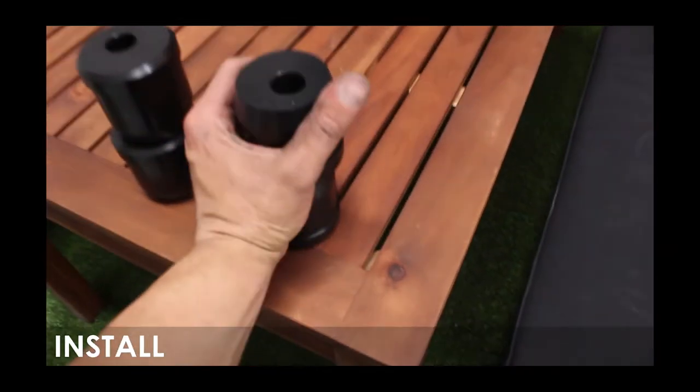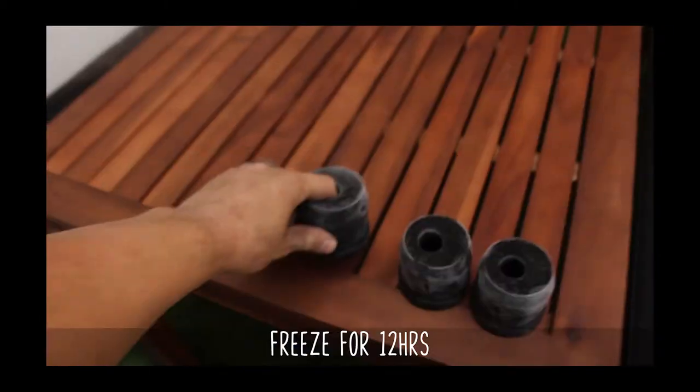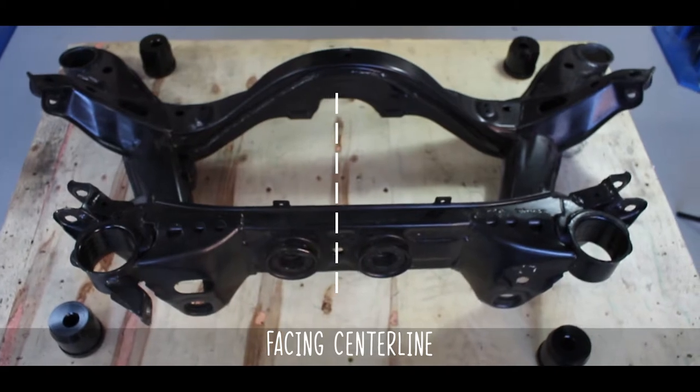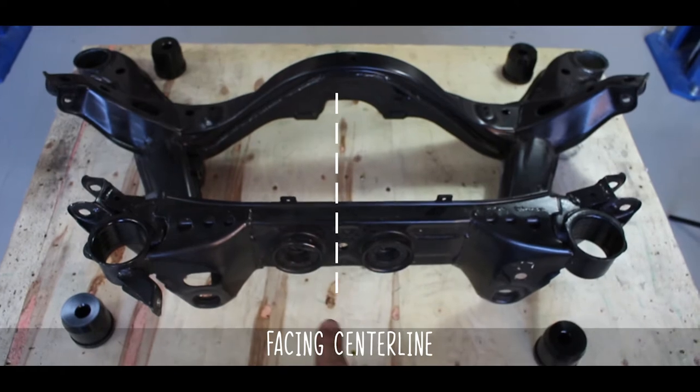Prior to install, it helps greatly to slide these things into the freezer for at least 12 hours to make them easier to press into the subframe. They make horrible popsicles. Now these are to be installed with the offset hole facing the center line of the subframe, which can be seen here.